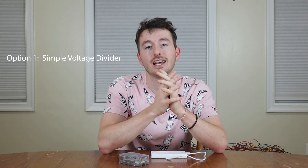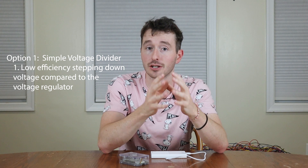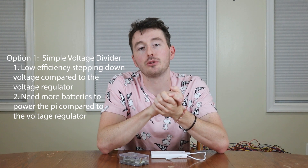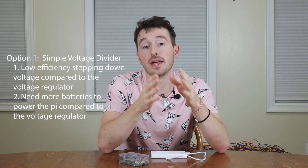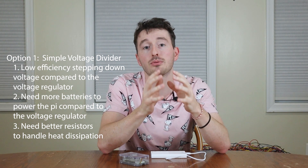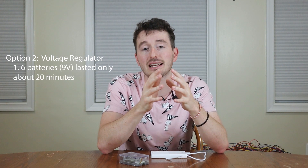Let's go over the final analysis of efficiency and cost. The first option, the bare-bones voltage divider, did not work as expected. In hindsight, it's probably because we only had six volts going in. The efficiency of a voltage regulator is certainly higher than the simple voltage divider, which couldn't even power the Pi at six volts. You probably could power it with a voltage divider if you increased from six to twelve volts, but stepping down from 12 to 5 volts with a simple divider wastes a lot of power through heat, so your resistors would need to be rated very high.